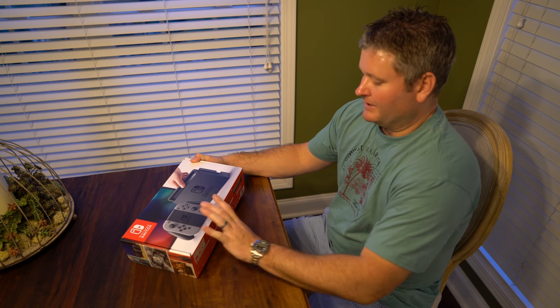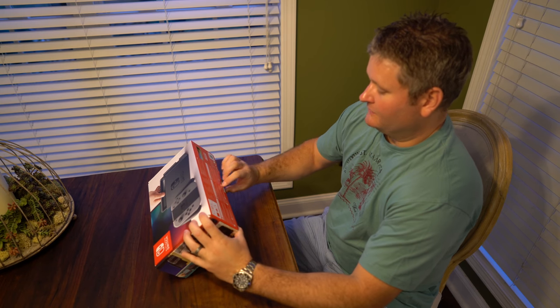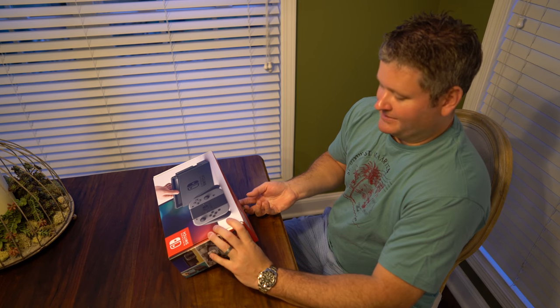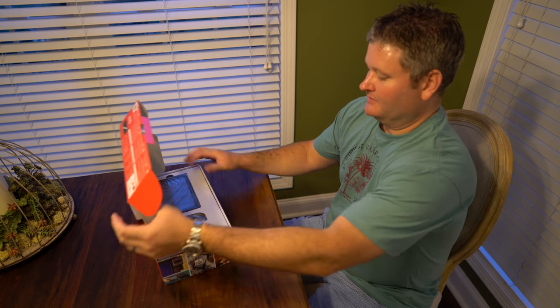But this video, we're just going to take it out of the box. Check the link within this video's description and you can find the Nintendo Switch as well as the games and other accessories online.